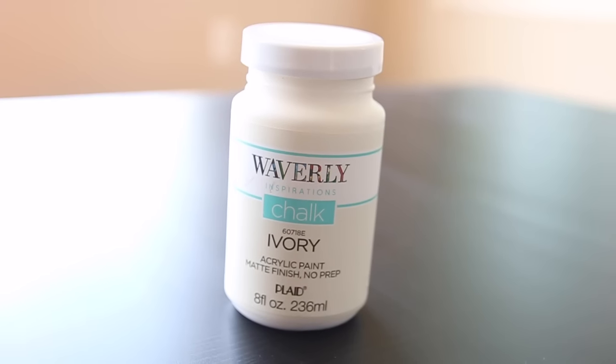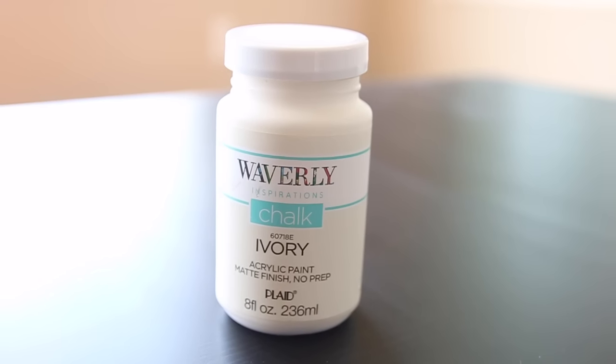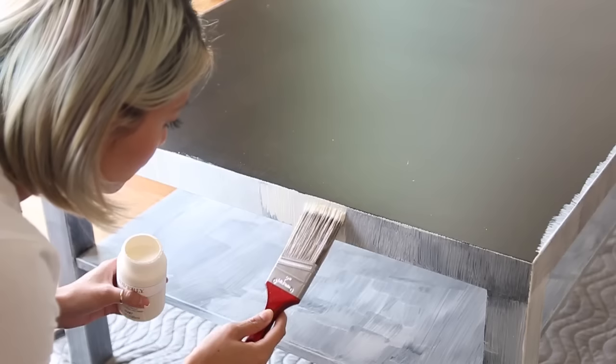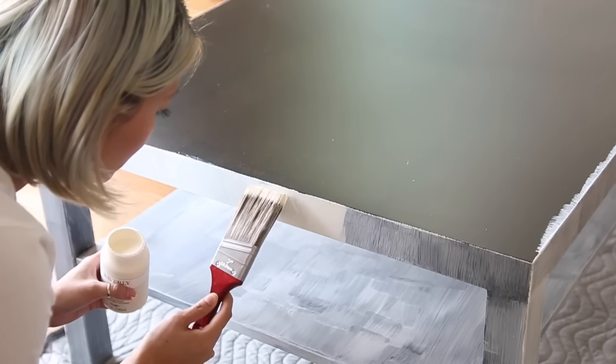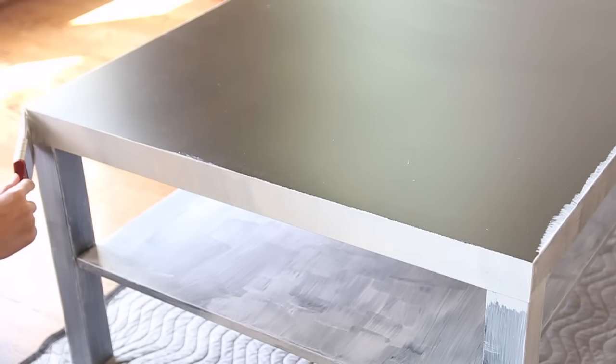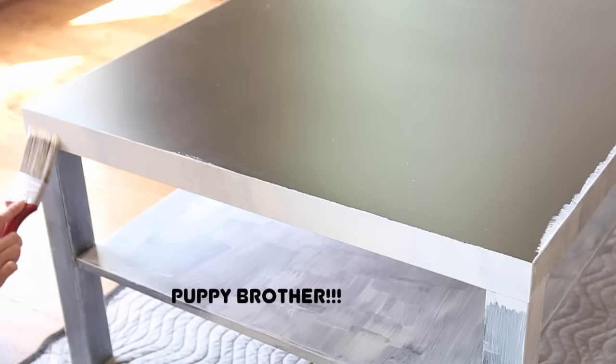For paint, I am using the Waverly acrylic paint in their chalk line — it looks great on furniture. You can also buy the wax finishing for it to protect your furniture as well. I went ahead and did only two coats of this. There are some spots I had to go back and add another dab or two, but two coats works fairly well. I let each coat dry for about 30 to 45 minutes before applying another coat so the paint will adhere a lot better.